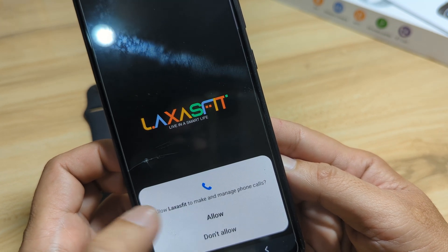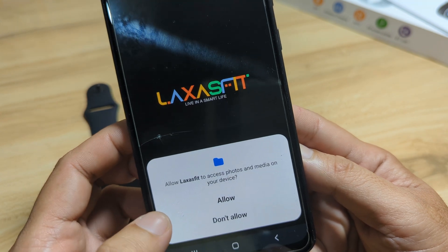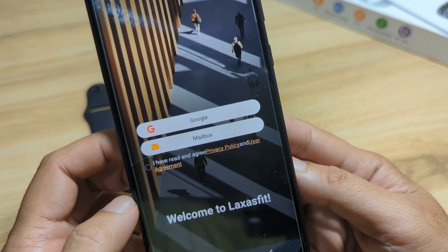For GPS, allow. Make and manage phone calls — allow. Then we have photos and media on your device — allow.